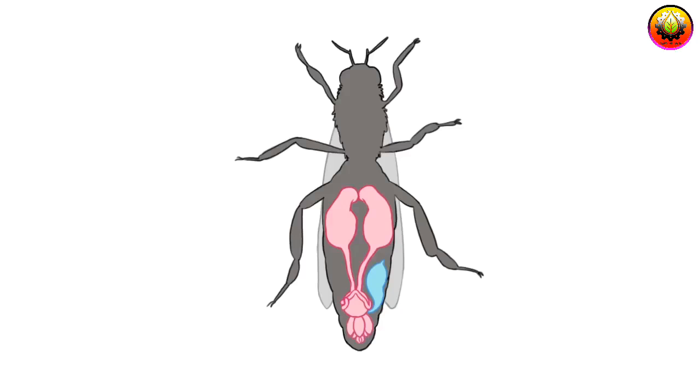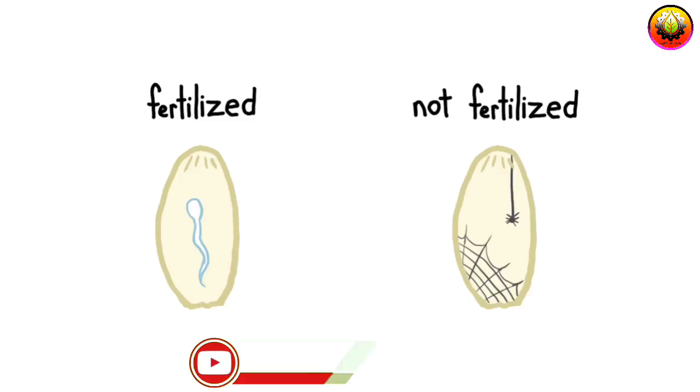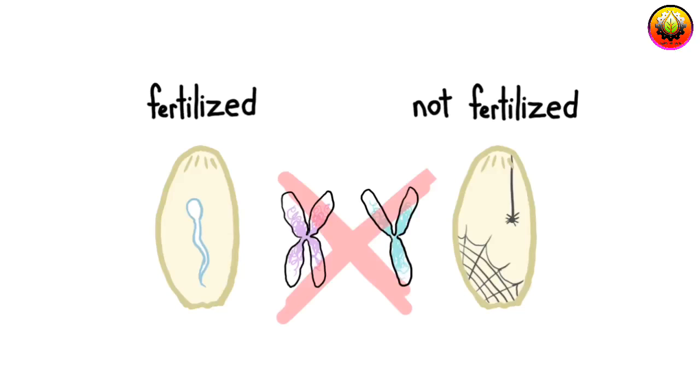She will go on to lay about 2,000 eggs in spring and summer. The queen decides whether or not to release sperm from the spermatheca organ when she releases an oocyte from her own ovaries. In honeybees, sex is determined by the fertilization or non-fertilization of eggs, rather than the presence of sex chromosomes.